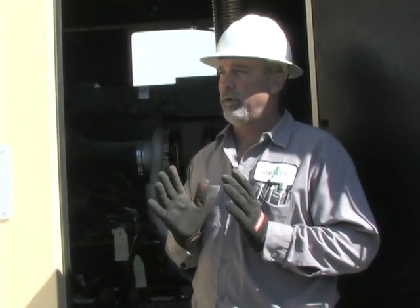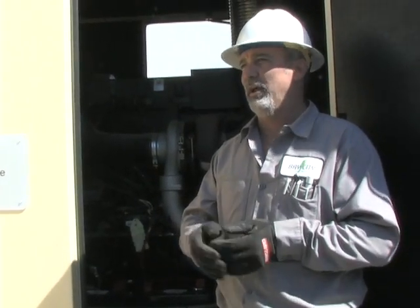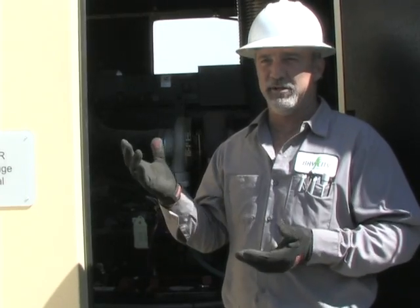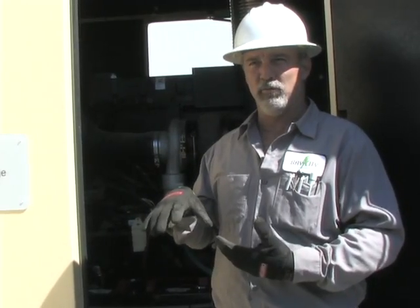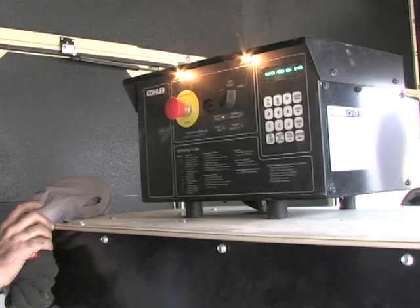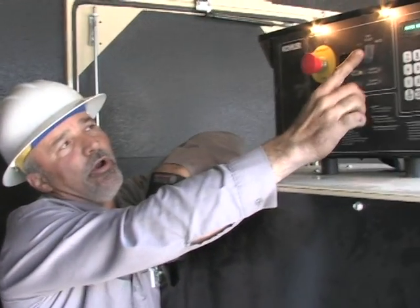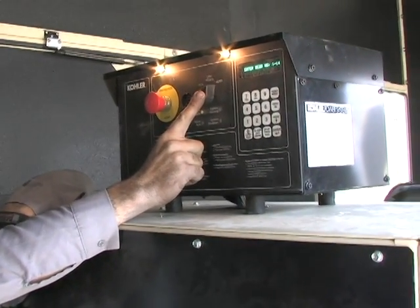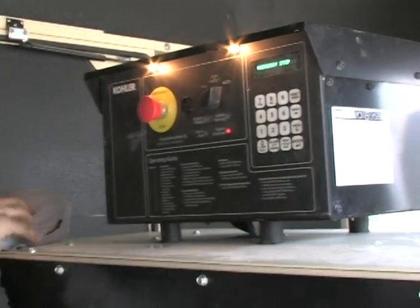Now for the good stuff — the controller. I'll show you how to start it, run it, and stop it. There is a digital panel. If there's a problem with the generator, it will come up digitally — not as a code, it will actually say what's going on. Call me on the phone, tell me what it's saying, and I'll tell you which buttons to push to rectify the situation. If that doesn't work, I'll roll out. This is your on/off switch — it's also your reset switch in case there's an emergency stop that needs to be reset. It comes up on screen as 'Emergency Stop.'